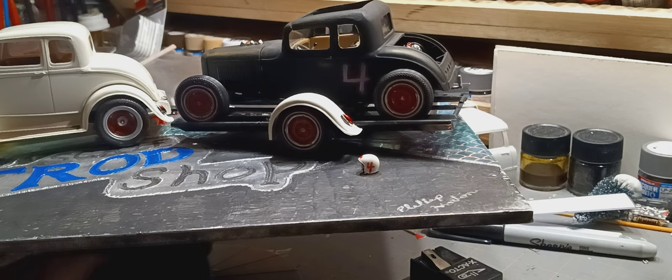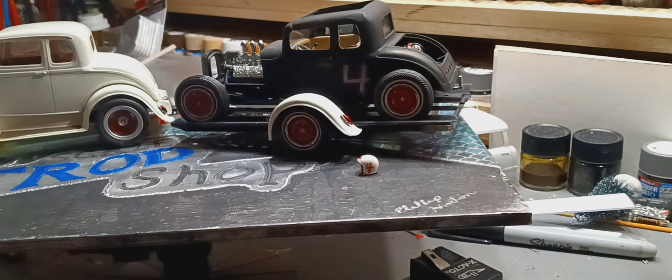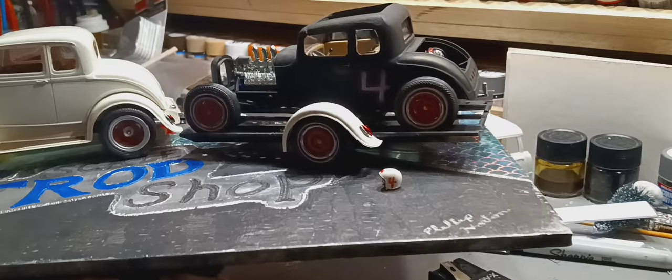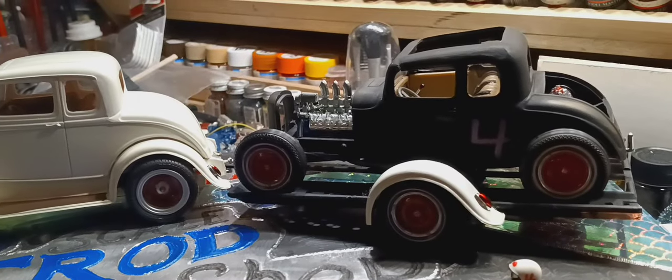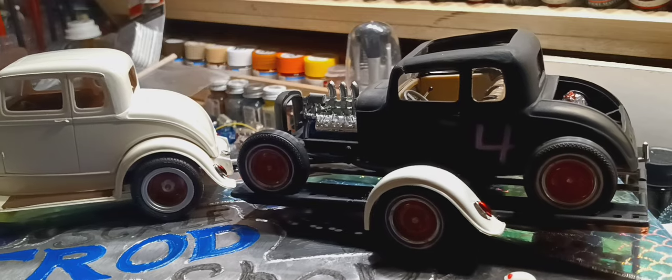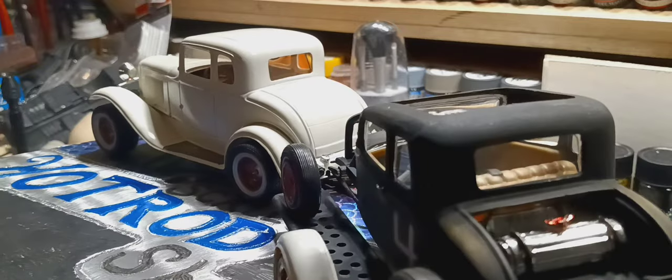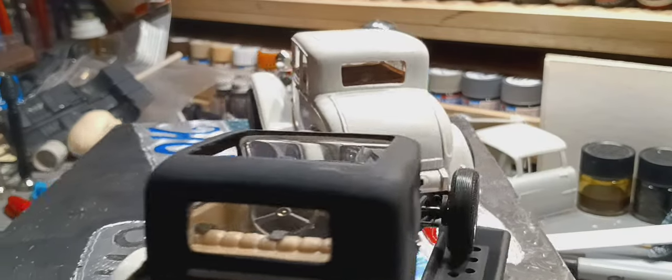It's actually an AMT kit. I used the fenders from the back of the race car for the trailer fenders. Made a little racing helmet with a number four on it to go with the car. I'll try to get up close enough to see some more of the detail. Got plug wires on it. As you can see, there's no shell in there, no grill material in the shell itself.